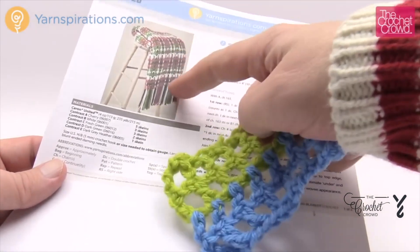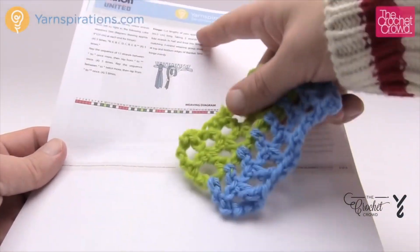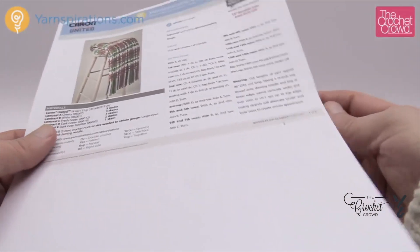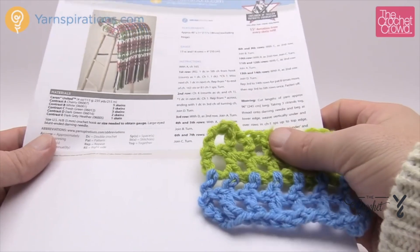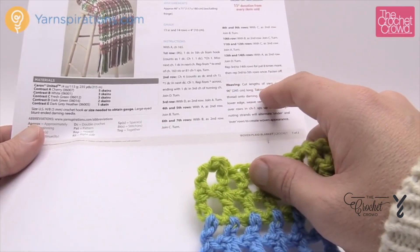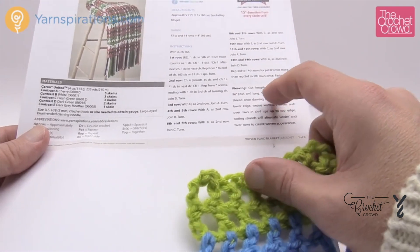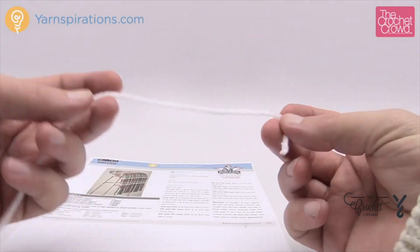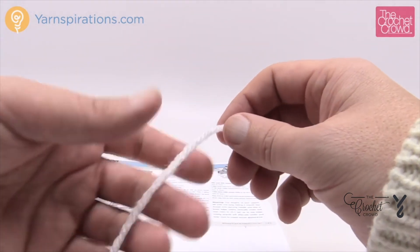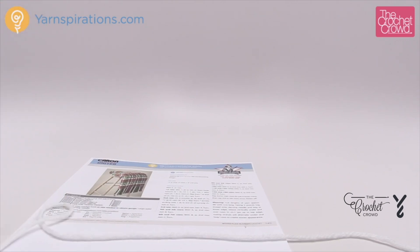We're now ready to apply the strands. You'll have the whole thing crocheted up and now it's time to put the strands through. On page two of the instructions you'll see how the strands come down. This will be a little bit labor intensive to get prepped, but it's really not hard — just a matter of a little bit of time. We're going to be cutting lengths of 96 inches, take three strands together, and thread them onto a darning needle to begin the lower edge.